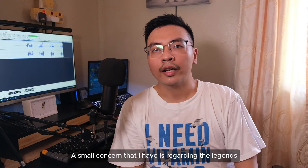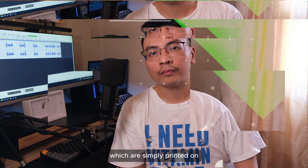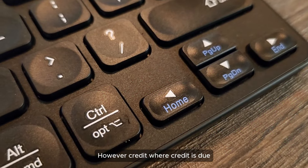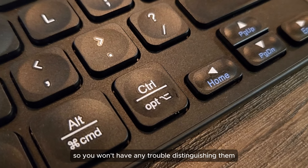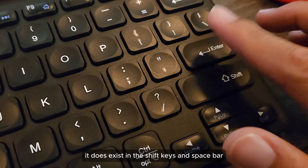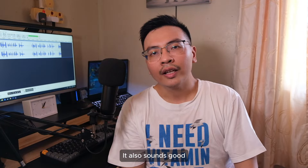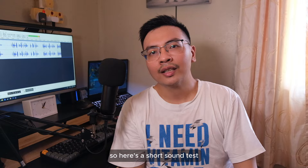A small concern I have is regarding the legends, which are simply printed on, so I'm not really sure how long these will last until they rub off. However, credit where credit is due — the printing is very clear so you won't have any trouble distinguishing them. There is little to no rattle when it comes to this keyboard. It does exist in the shift keys and space bar, but it isn't noticeable unless you look for it. It also sounds good, at least for chiclet keyboards. So here's a short sound test.